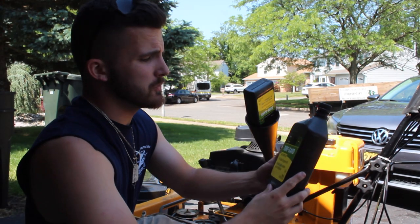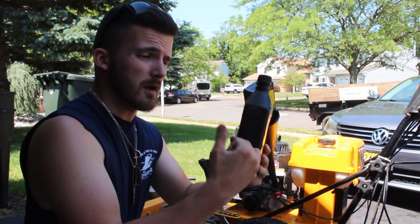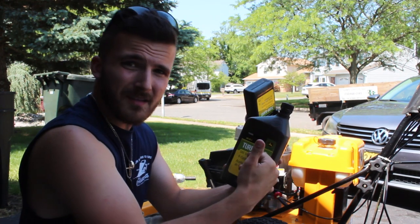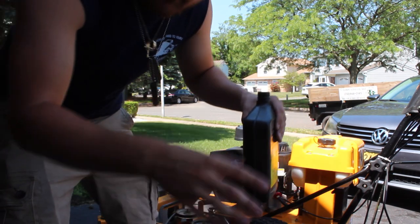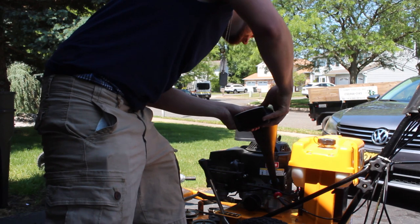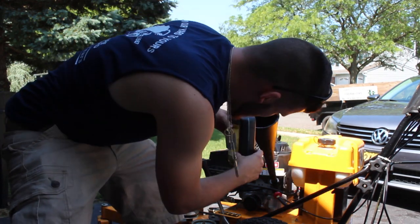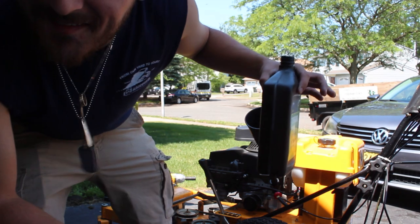Now if you are like me and you are using two 32 fluid ounce bottles, I would probably write on here — it shows on the side how much you have left — but just write that you have 16 fluid ounces left and what date you opened this. On the side it can show you, so every few pours I'm going to check to see how much is left. Just about 16 on the dot.